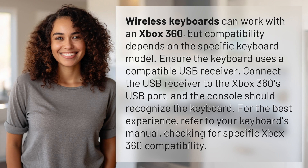Wireless keyboards can work with an Xbox 360, but compatibility depends on the specific keyboard model. Ensure the keyboard uses a compatible USB receiver. Connect the USB receiver to the Xbox 360's USB port, and the console should recognize the keyboard.